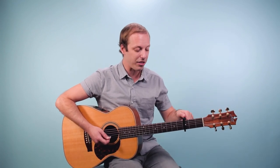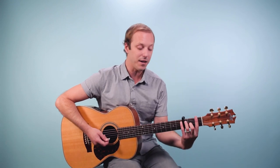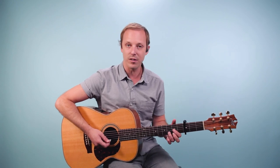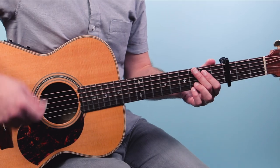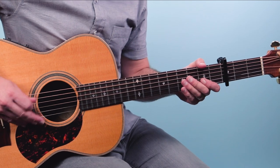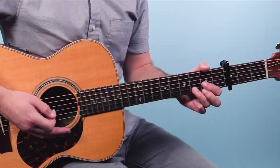I'm gonna be playing this with a capo on the third fret, in the key of D. Now the song is in the key of F concert pitch, but we're gonna be using a lot of open chords here with a capo on the third fret. We start off actually on the end of the chorus section — this is what we play for the intro. Then Elvis is in there with the verse.